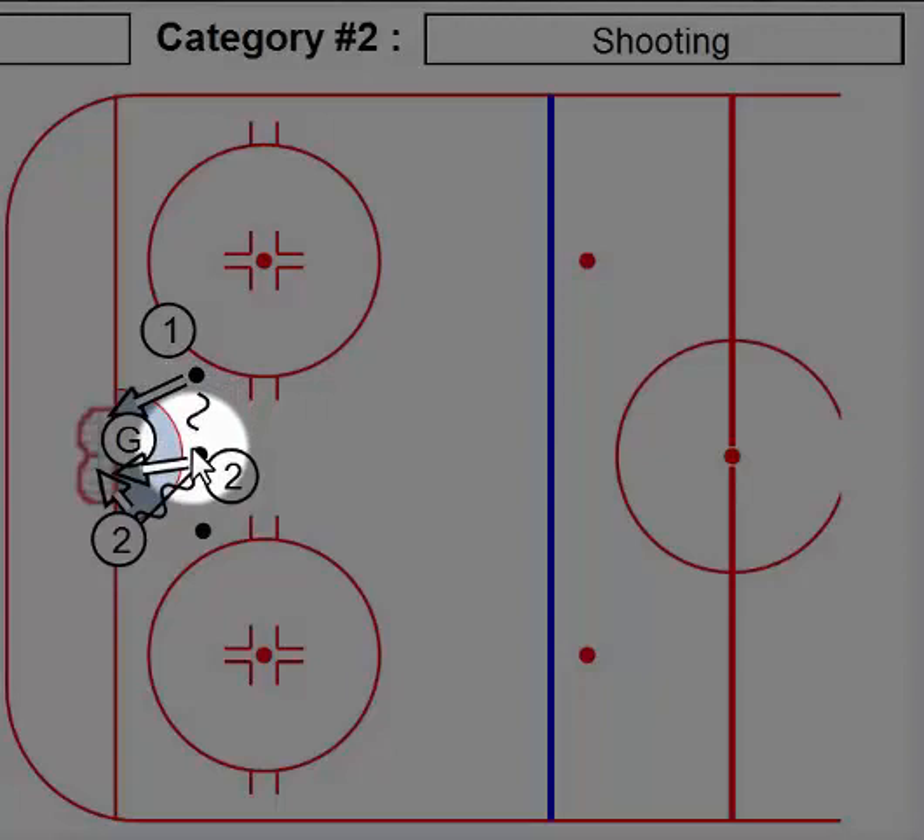Your newer goalies that are just learning are going to want to push straight across the mouth of the goal. Nolan's huge on movement and being efficient and taking away the space of the shooter. What he's going to want to see is, instead of moving straight across, the goalie's going to deny there and then push across to the post or take a bit more of an angle. If you come straight across, the puck and the player will be faster than the goalie and he'll simply go around him and then he'll have the yawning cage to shoot at.